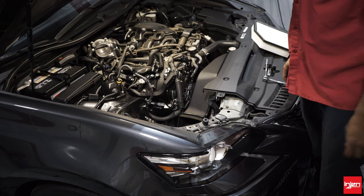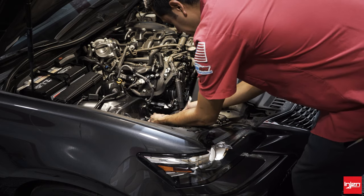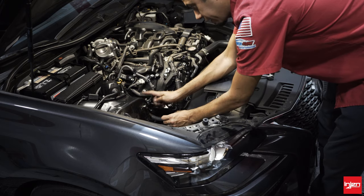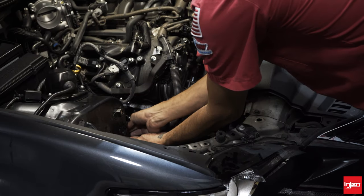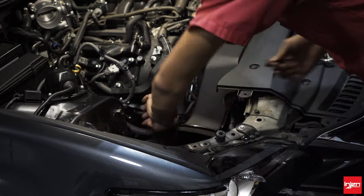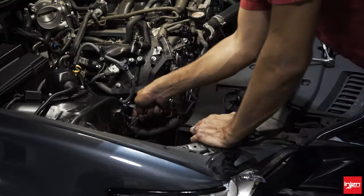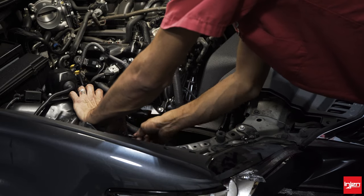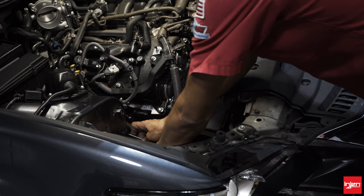Now we can go ahead and install our new intake. We've got the scoop still installed. There is a ground strap here — go ahead and loosen that up. We're going to use the threaded insert that this ground strap is attached to on the back side of the strut tower. Literally 90 degrees on the other side you're going to feel a threaded insert. Re-install the grounding strap to this insert and tighten it, secure it. Make sure the grounding strap is sitting straight up — you don't want it at an angle — because when we install the heat shield we don't want it to interfere or touch the heat shield. Make sure it's nice and tight and secure.